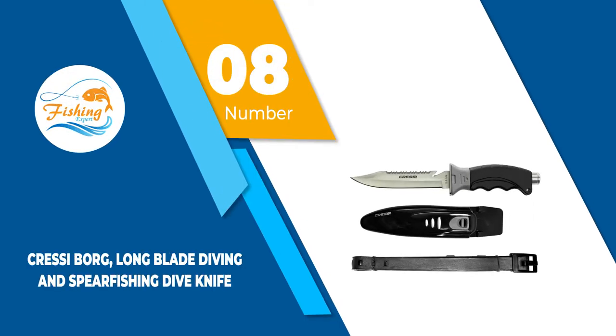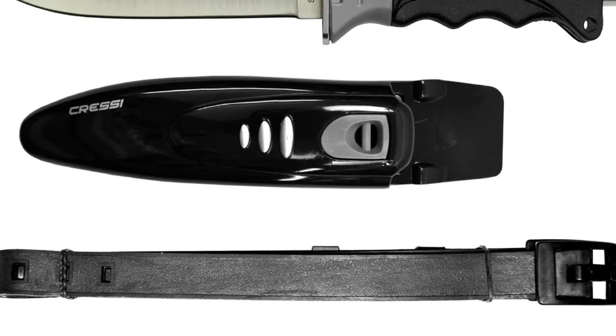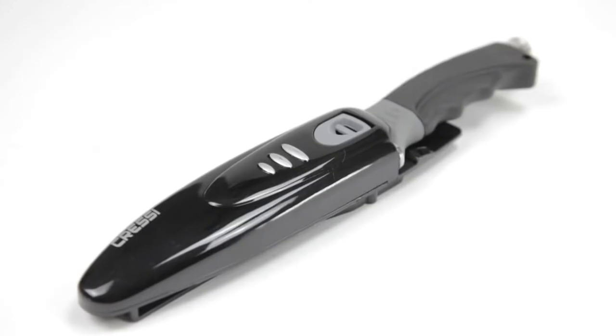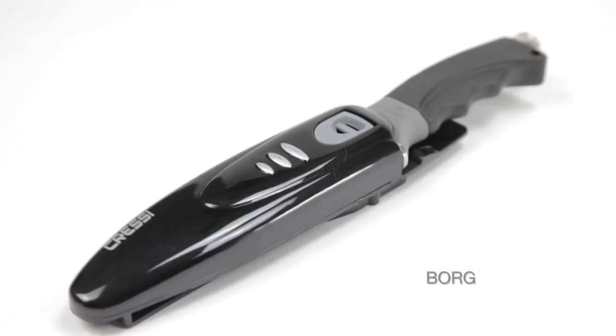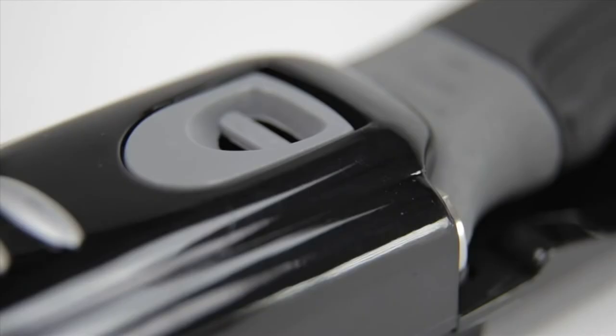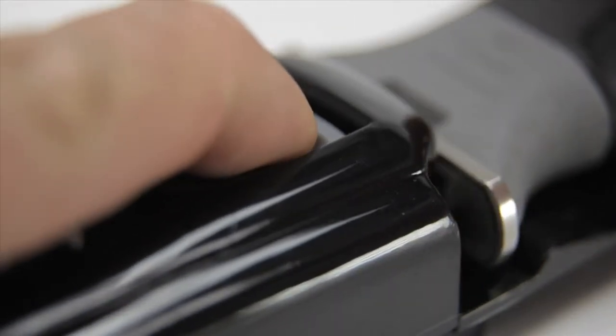Number 8: Cressy Borg Long Blade Diving and Spearfishing Dive Knife. Coming with a blunt and pointed tip, the Cressy Borg Long Blade Diving and Spearfishing Dive Knife is highly versatile. The two colors accent the knife nicely while giving it more visibility. Cressy has been making the best dive knives since 1946 and has a reputation for excellence.